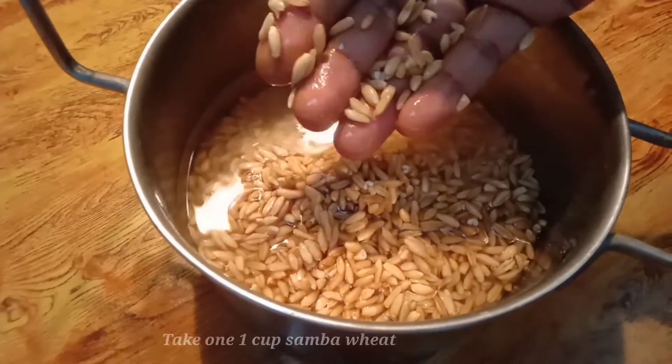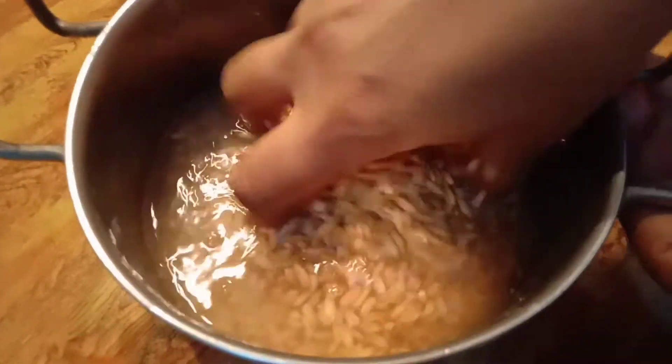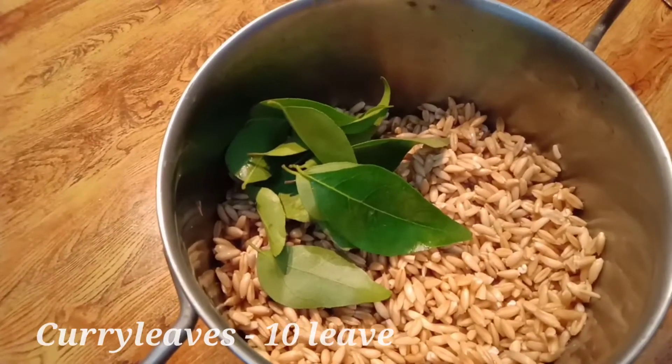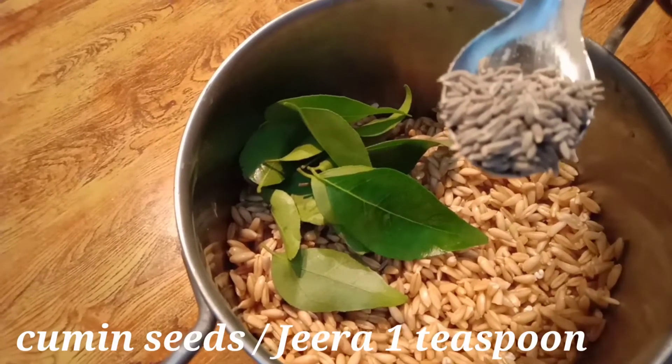I'm going to take a bowl. 1 spoon of a bowl.